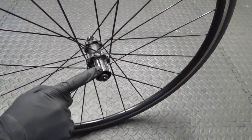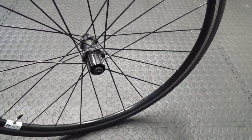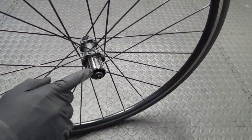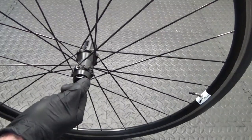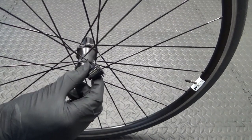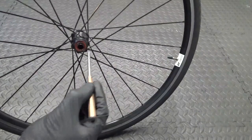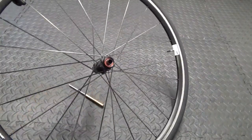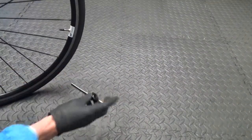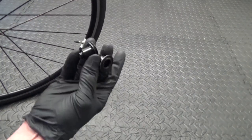First thing we need to do is get the freebody off. This is a quick release wheel — if it were through-axle it would be slightly different, but the same principle applies. You need to get the end cap off both sides. For quick release, remove the left-hand side end cap — it's slightly longer on this side. Then use a punch to knock the drive-side end cap off. So there's both end caps removed.